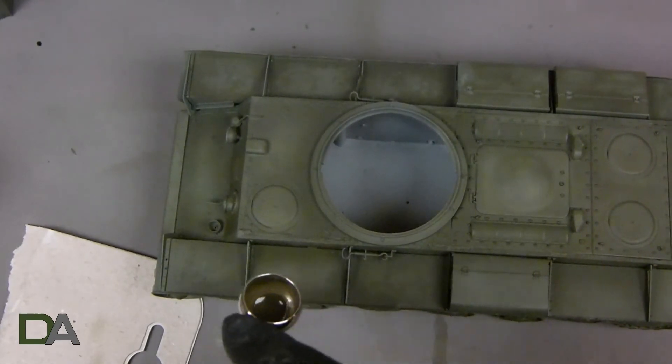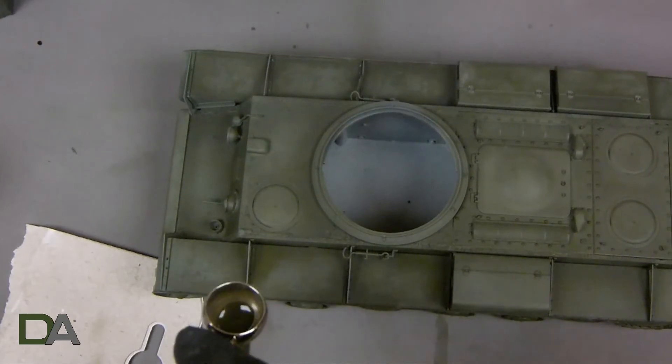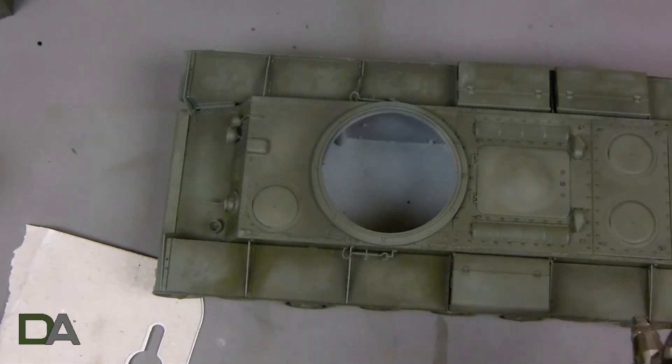Next I reattach the fenders and work on the inner part where you get the most shadow or the least wear, so that it will match the side of the tank and doesn't look awkward.